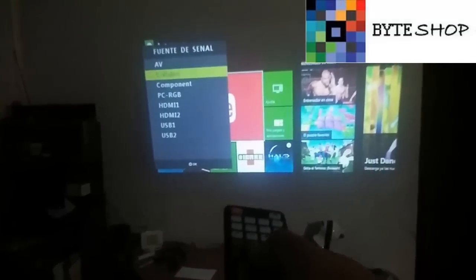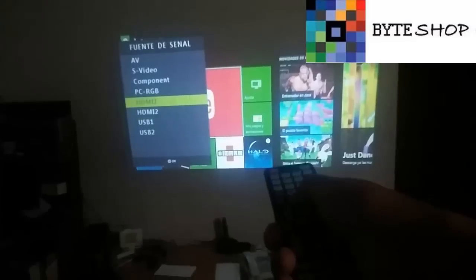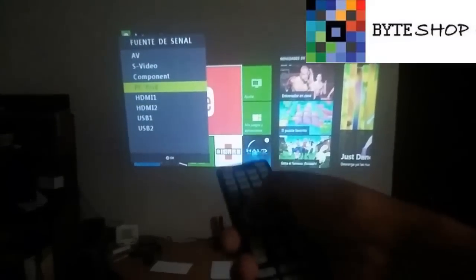We also have the Source button, which is the one up here. With this we are going to select what we have connected. For example, if we connected an Xbox, we press Source and select the input where the Xbox is connected. If you connected it to HDMI 1, you select HDMI 1 and press OK — Enter — and that input will be selected.